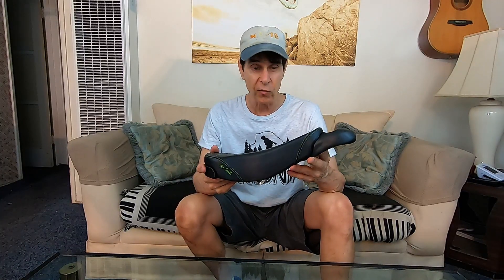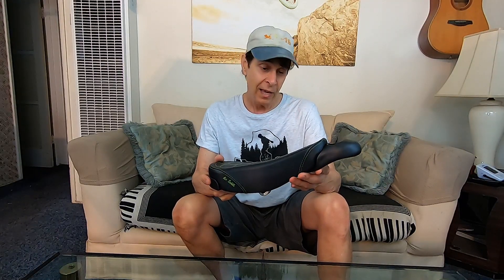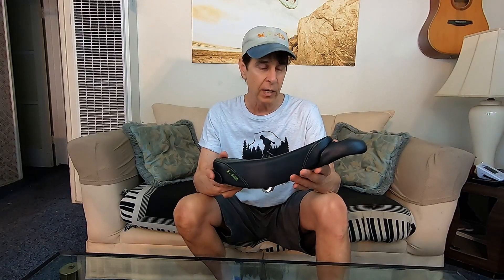My verdict: I've put almost a hundred miles on the Nimbus air saddle so far, and while there's no such thing as the perfect uni saddle, this one comes pretty close. Most new saddles take a while to break in, but I was surprised that this one was so comfortable right out of the box. Thanks for watching — you can check out the Nimbus air saddle at unicycle.com. Stay safe everybody, and see you next time.